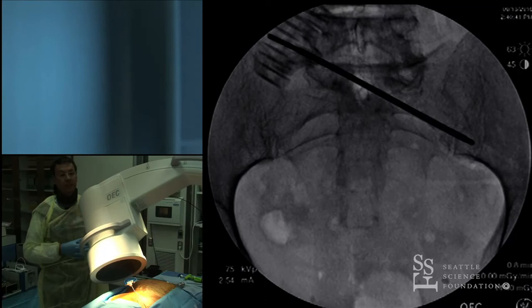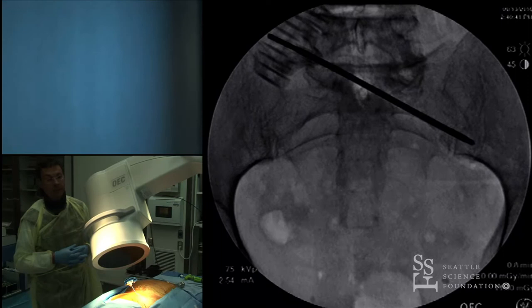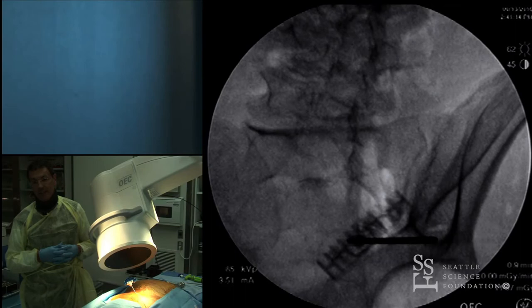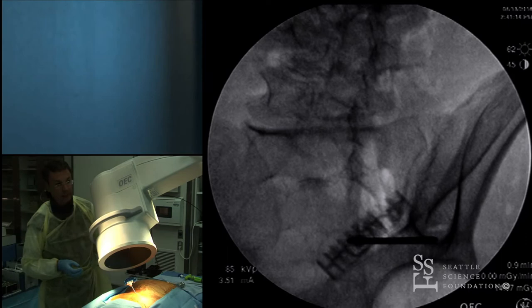If you have navigation you can use it, but if not, you need just regular fluoroscopy: the AP view and the teardrop oblique view. Looking at the teardrop image, the Jamshidi needle is at the bottom of the teardrop. The goal is to stay inside the teardrop — instead of going from top to bottom, we go from the bottom and work our way up, making sure we don't go too lateral.